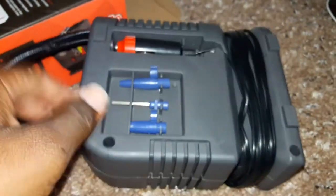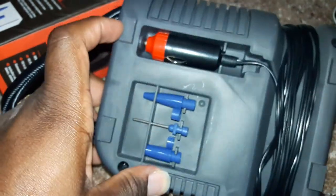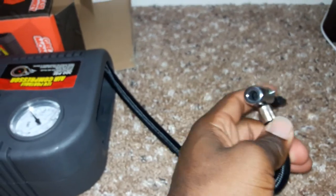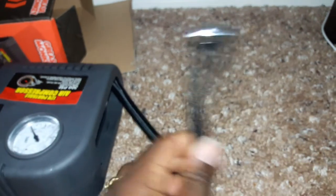So here's the product — it's already out of the bag. Here's the compartment for the adapters. This part connects to your car's battery outlet DC, and this right here is where you attach it onto your car tire. The hose is wire-braided.